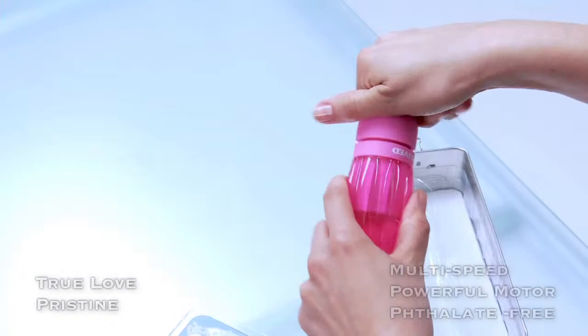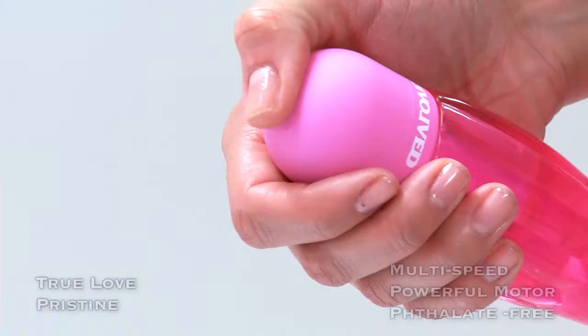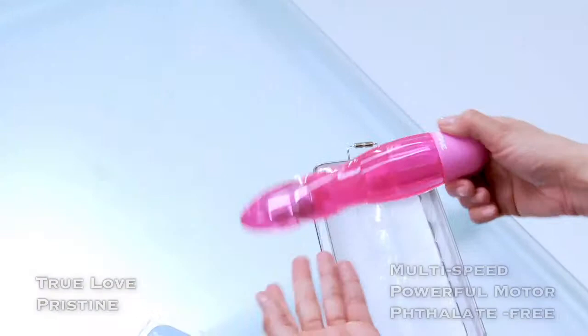Twist the base back on, making special effort to do so as tightly as possible to ensure that your toy can uphold its waterproof capabilities. Push the satin-coated button on the base to power on and to test out all pre-seductive speeds.